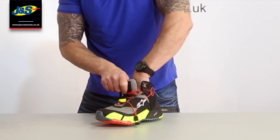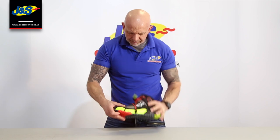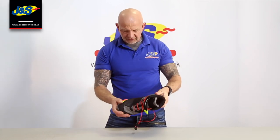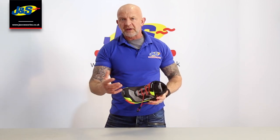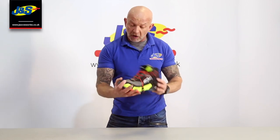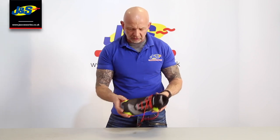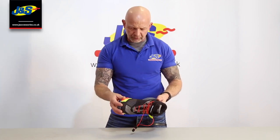There's a decent sole inside here as well — quite padded and comfortable. And also, it's very, very flexible to walk in. So it's a good shoe, I would suggest, if you're going to a destination where you know you're going to be walking a lot. That type of shoe is going to do the job for you, because it's going to be a lot easier to walk in rather than your heavier, conventional type motorcycle boots.